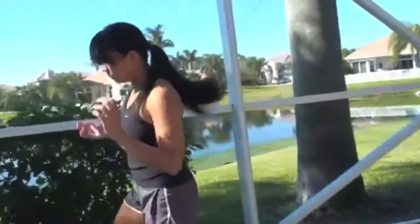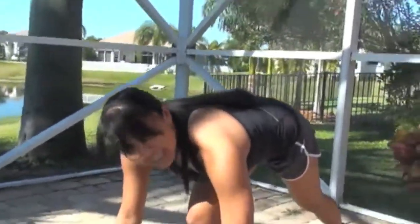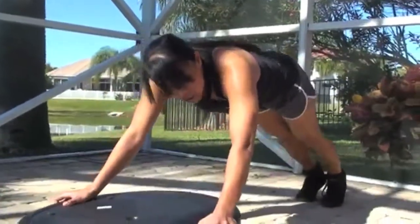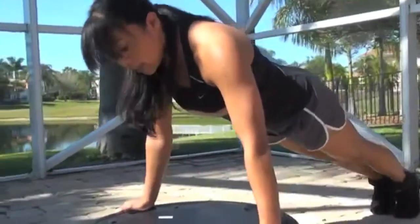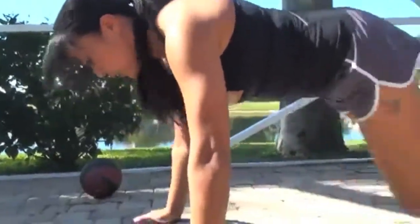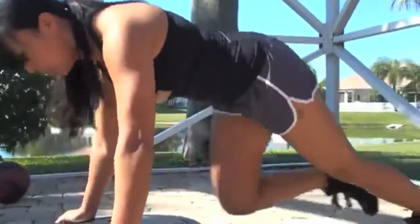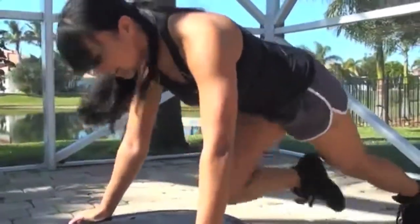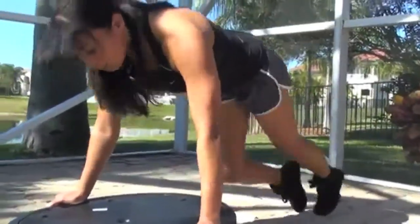If you want to add some instability, grab a BOSU ball. When you add instability to the move, it makes your core work harder — the core is engaged more. Same hand position: you don't want those hands forward. Hands underneath the shoulders, driving those knees towards the chest using the abs. Breathe in through your nose, out through your mouth. You'll notice the hands moving side to side as you try to keep the movement centered with your core engaged.